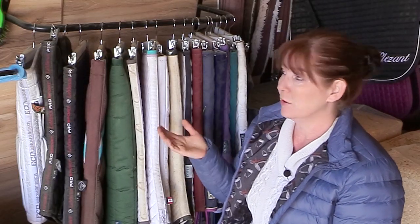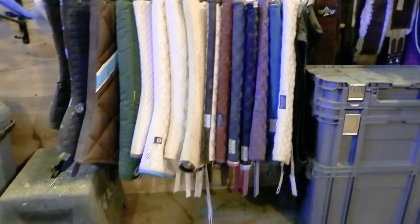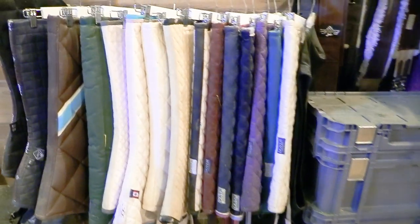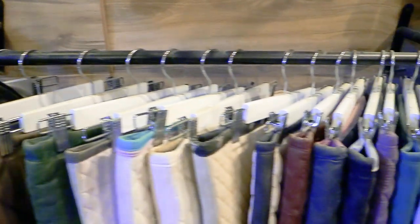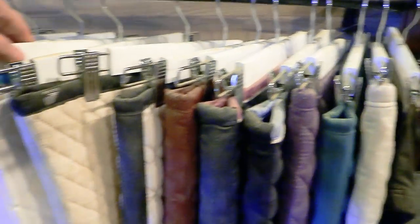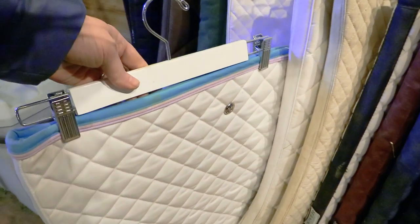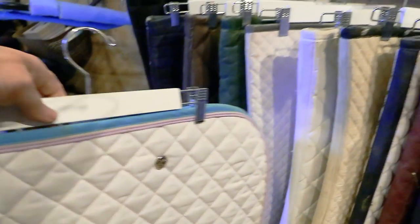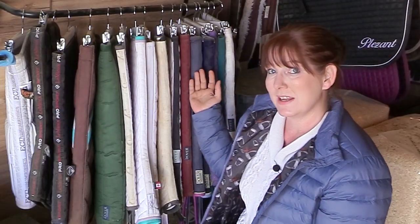Next, how about a saddle pad hanger? This one was super easy to make. I basically took a blanket bar I got for around $12, then used skirt hangers to hang up all of my saddle pads. It makes it easy to come and find which pad I want to use for my ride for the day.